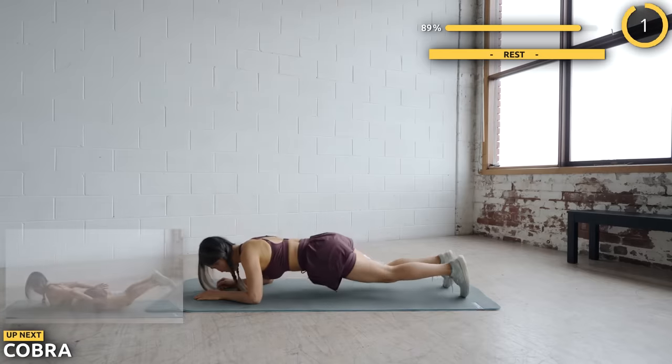The final exercise is plank row. Just 20 seconds of this, so let's wrap this up. Great work everyone! Don't forget to share some love by liking and turning on notifications, and I'll see you in the next workout. Bye!